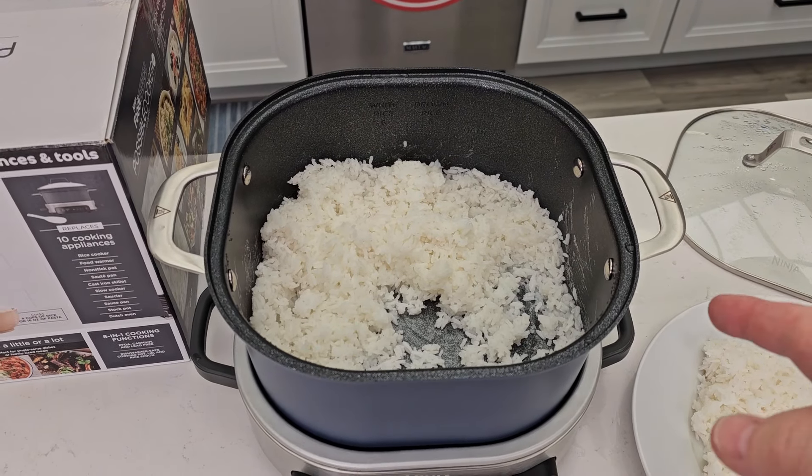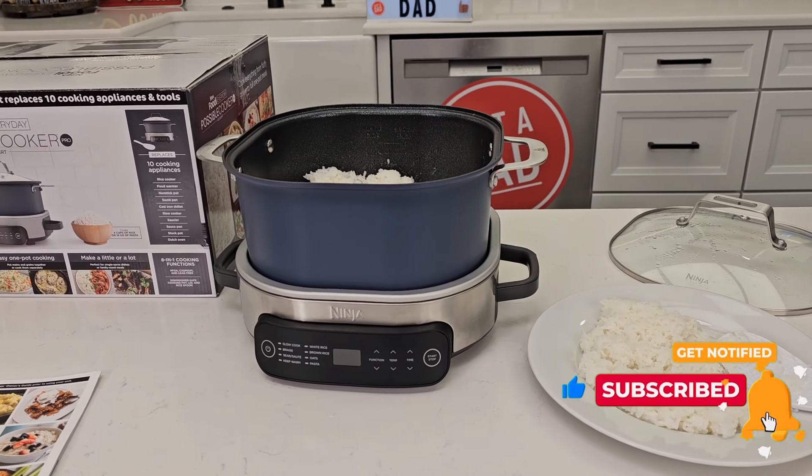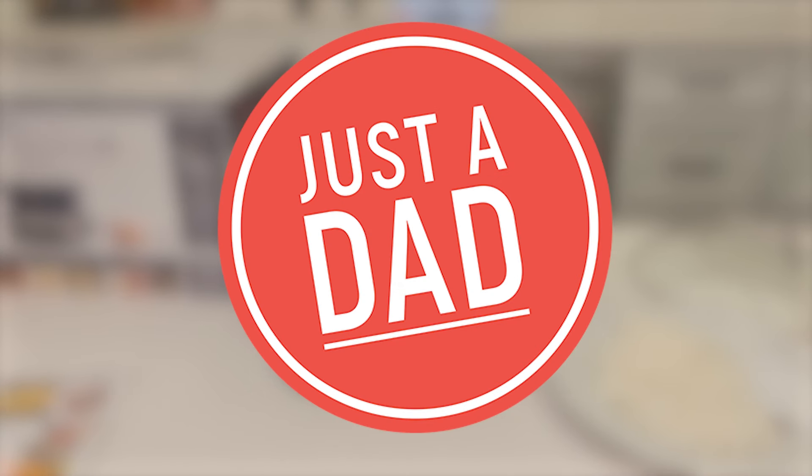If you could, underneath the video give it a thumbs up. I will put a link to this in the show description notes. I am a Ninja and Amazon affiliate — if you click on the link, the product won't cost you any more, but I will get a commission from the sale. I understand why they're calling it an everyday cooker — it's going to highlight rice, pasta, and different things, whereas the bigger one you might not use quite as often for larger roasting. Really appreciate everyone's support — please like and subscribe.